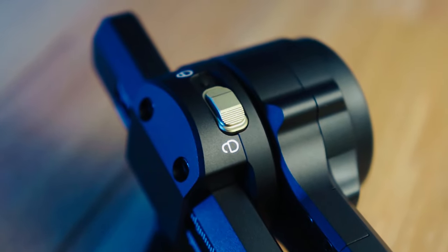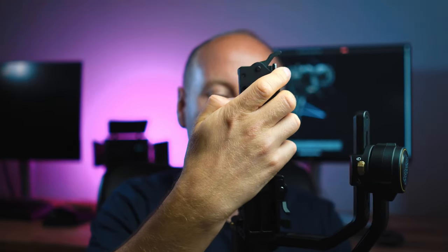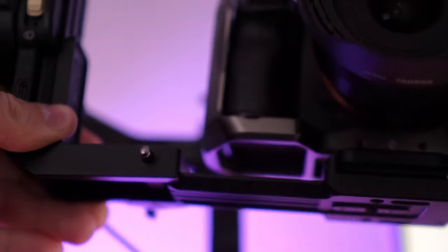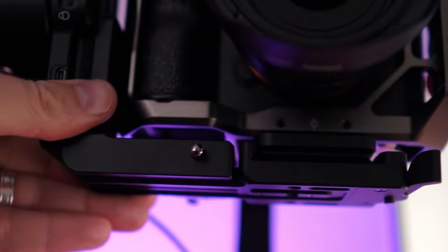Another thing I really appreciate is the option of sliding in and sliding out your camera with this special slide-in, slide-out system. You just have the button here and the release handle here, and you can slide out your camera. You can mount your Arca Swiss or Manfrotto tripod mount and put it on a tripod or a slider, depending on the system you are using. This is a huge improvement — small thing, but great.